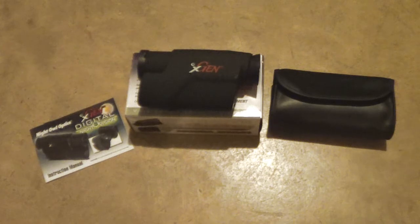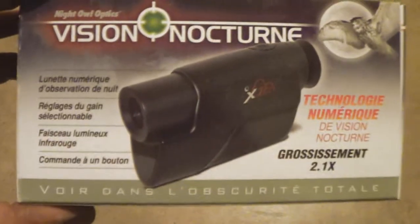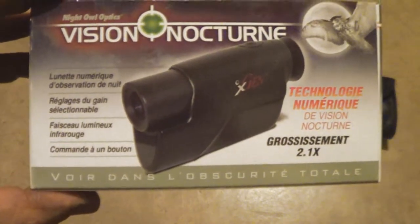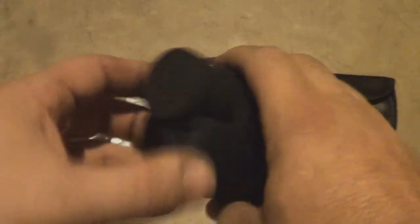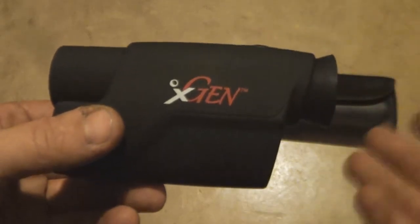So here you can see it in a little bit of better light — I'm indoors now. It's the X-Gen from Night Owl Optics. I've used this company's security system before and I really enjoyed it, so I thought I really can't go wrong with this. 2.1 magnification, which isn't much. Basically you're looking at 70 to 100 yards, depending on how clear everything is and how much wash you have from existing light. Comes with the case, the booklet, and of course this. It has a lens cover, this is where the light comes from, and a push button — you push and hold to turn it on, then click through the settings for different strengths and clarities.